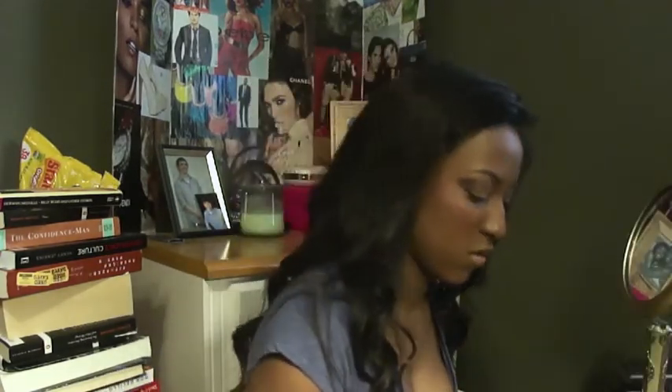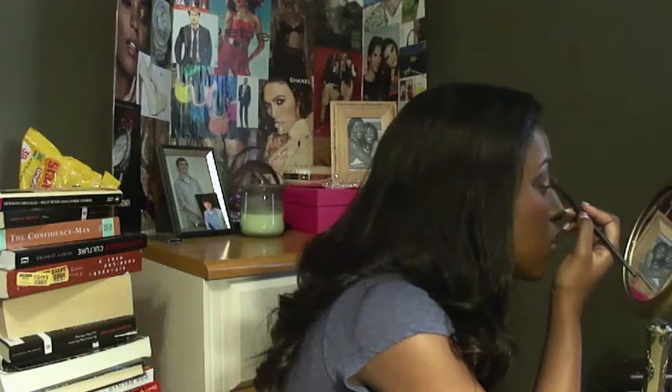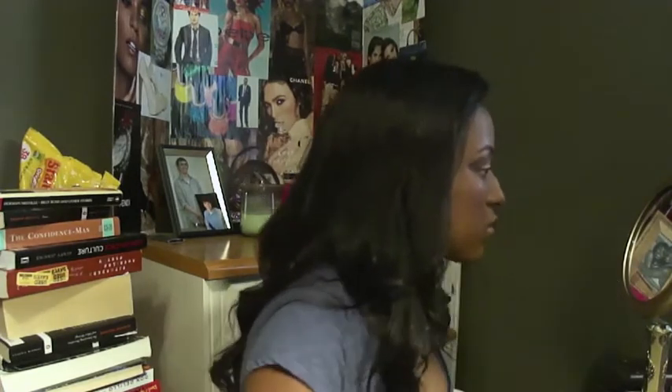I'm going to use a dark blue color and just put it on the center of my lid. This kind of made like a reflection look — it was really pretty to just make that center of my lid pop.